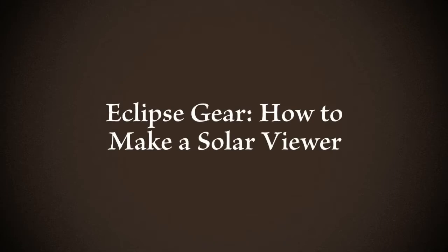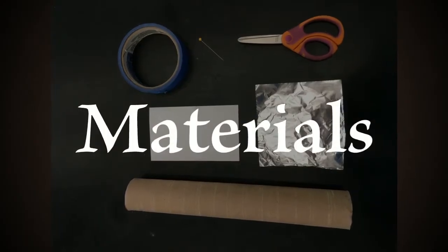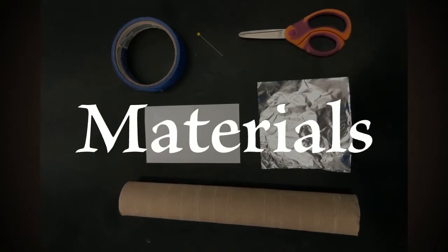Learn how to make a solar viewer, otherwise known as a pinhole camera. You'll need tape, a pin, scissors, an index card, aluminum foil, and a tube.